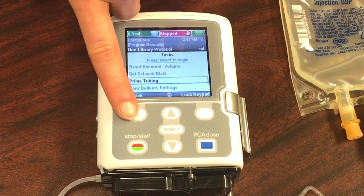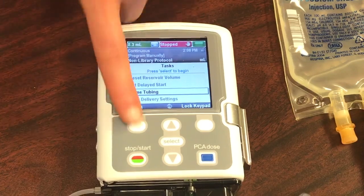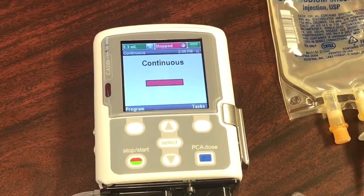After you finish priming, go ahead and go back to the home screen so you're able to start your infusion. To go back to the home screen, press Back and it'll take you back to the home screen.